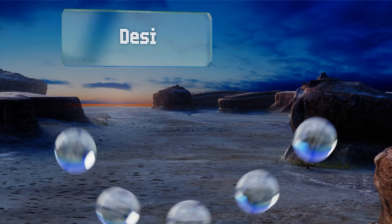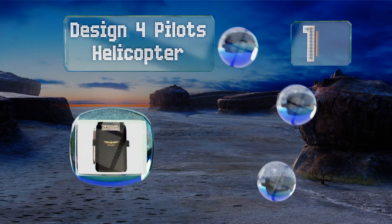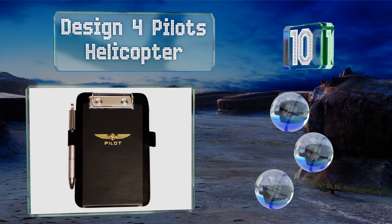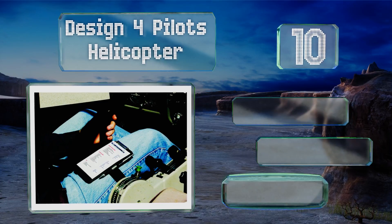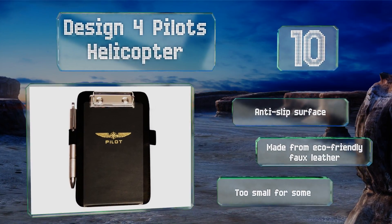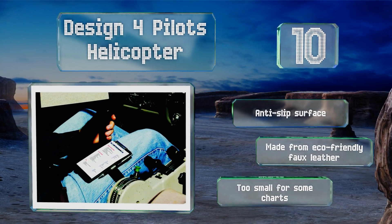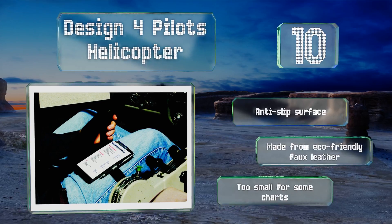Starting off our list at number 10, the size and shape of the Pilot's Helicopter kneeboard are informed by the fact that it's intended for use by chopper aviators more than anyone else. It weighs in at a mere four and a half ounces and it won't get in the way of your controls. It's got an anti-slip surface and is made from eco-friendly faux leather. However, it is too small for some charts.